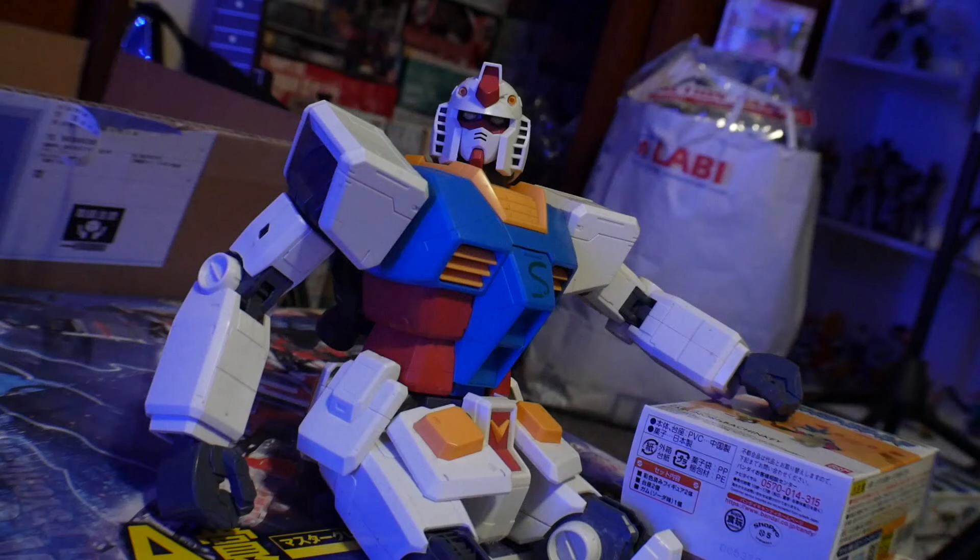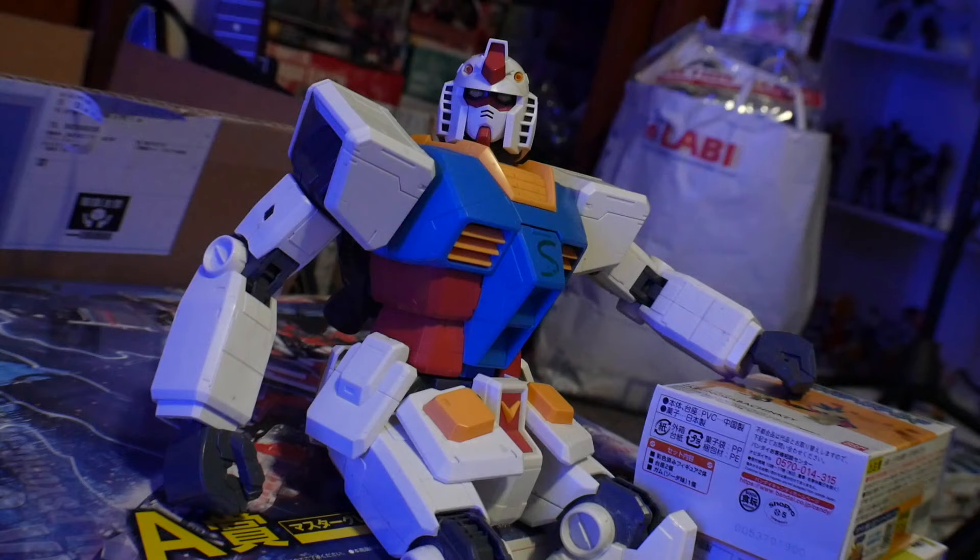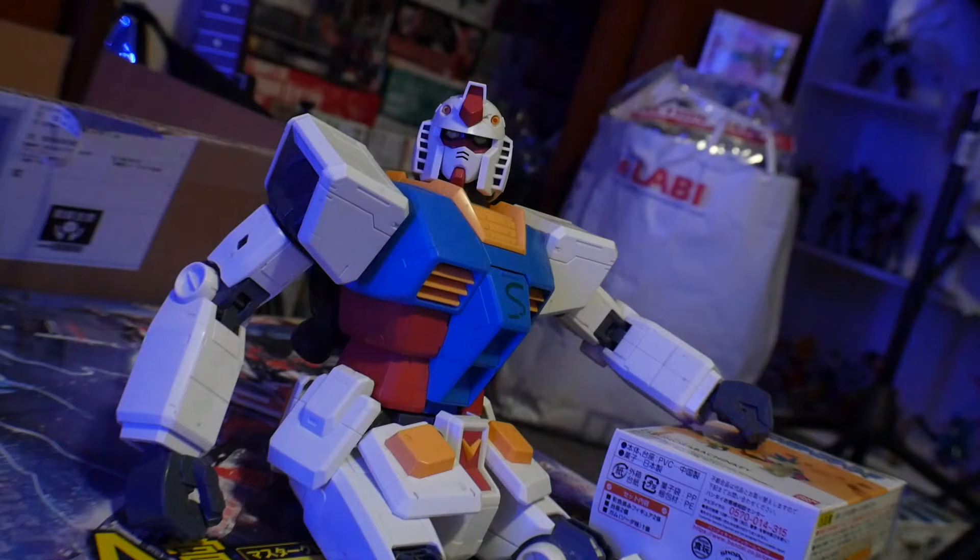Hey, what's going on guys, Kroosama here. So today we're taking a look at a pretty amazing model kit. That's a goddamn lie — what are you talking about, Steve?